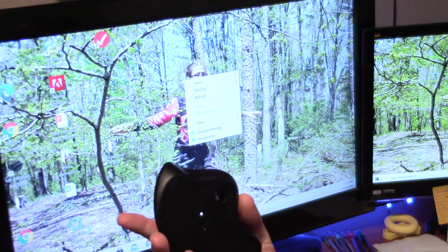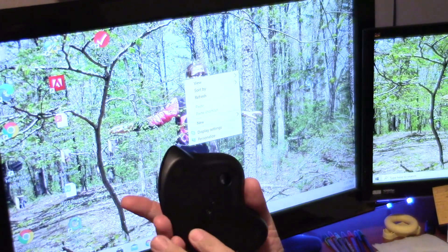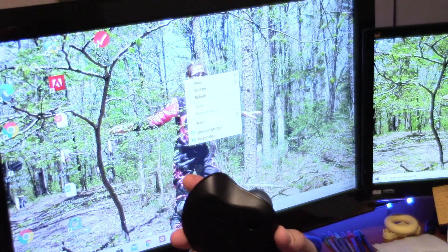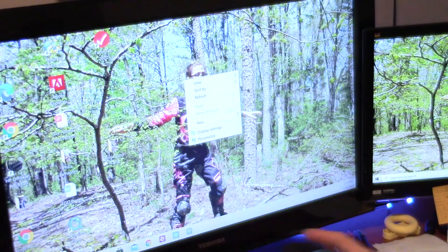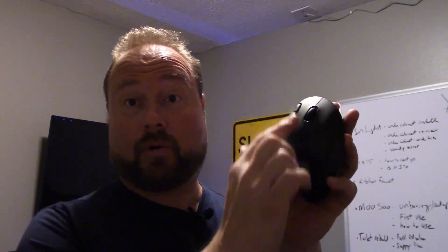Another feature the newer one has is a Bluetooth syncing option, whereas the older one uses just their old unifying radio frequency. Since I was talking about it, I had to give it a shot and see if I could connect this to a Bluetooth device like my phone. I connected it right up to my Samsung Galaxy S10 — boom — and it gave me a little cursor on the screen. I was able to go through the menus, use the scrolling roller to flip through different home screens like swiping. And then I played a game — did a little Clash Royale — and won.